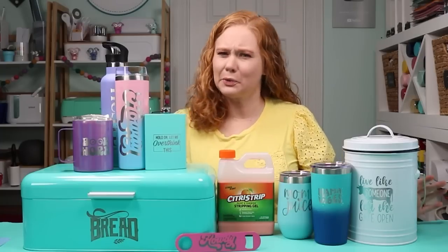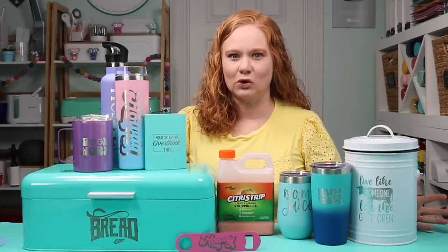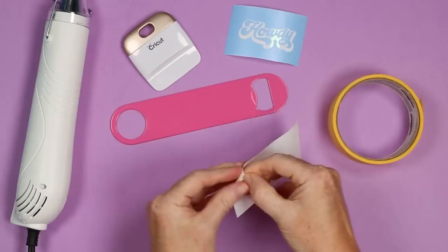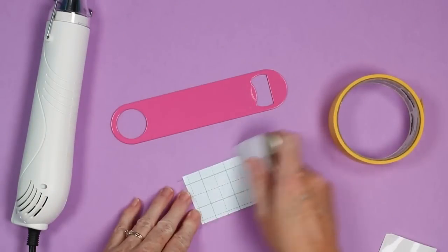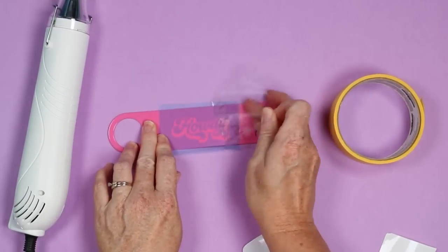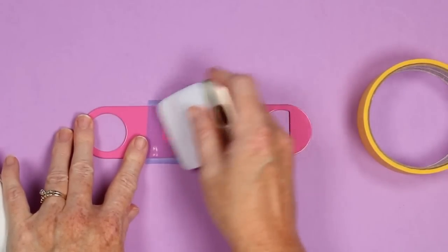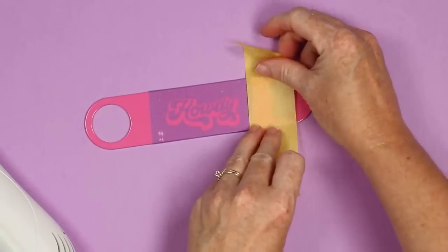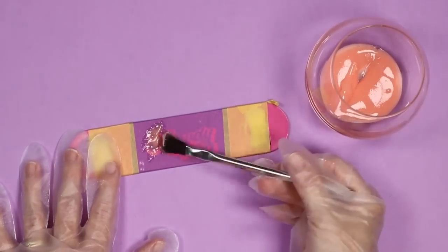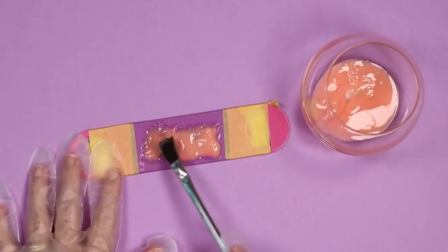Now that we've run that test and know what we're doing, let's actually strip something. We're going to use the same method as the test, but with a stencil that has a design instead of just a circle. We'll cut the stencil film with our Cricut machine, apply it to the surface with transfer tape, burnish it down really well, cover all excess areas with painter's tape, and use a heat gun on the stencil film — about 10 seconds — to get a really good bond. Then apply the Citra Strip, covering the stencil completely. You shouldn't be able to see the stencil through the Citra Strip — a really nice thick coat.